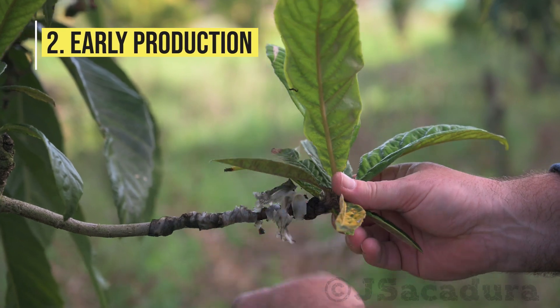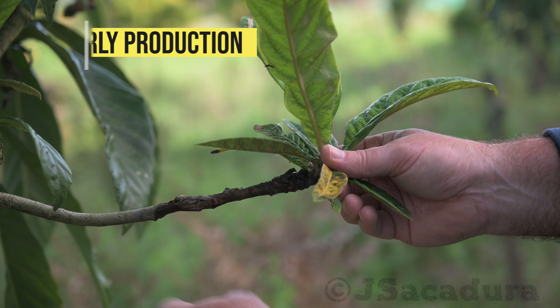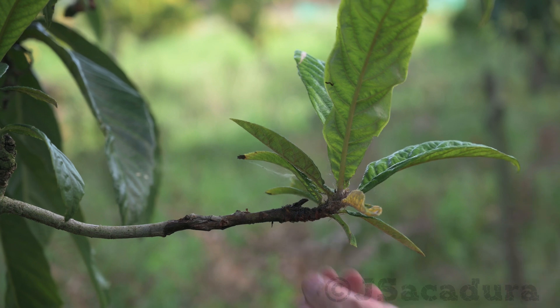Second, early production. A grafted tree can produce fruit in two or three years instead of the eight or ten usually required for a tree grown from a seed.